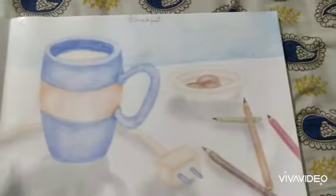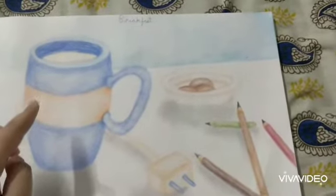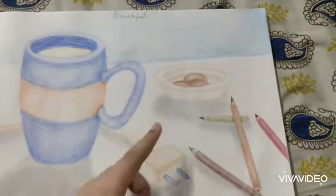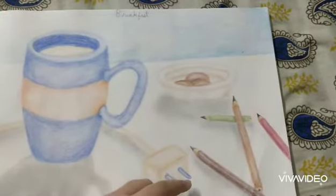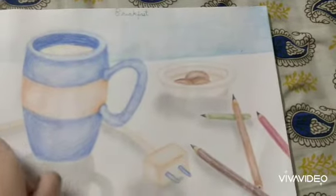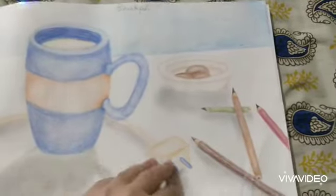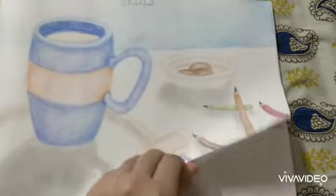My next one is of — well, this is usually what my breakfast looks like: a cup of milk and cookies. I made some shadows because light is coming in. And I made some pencils and a charger going around the cup. And a blue wall.